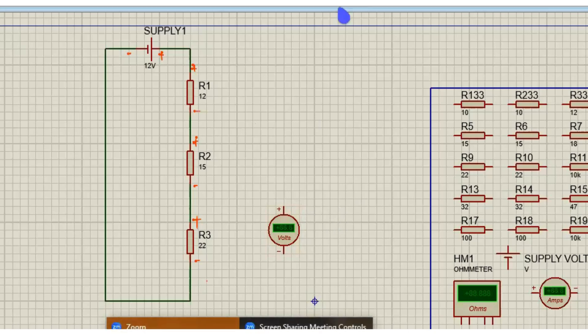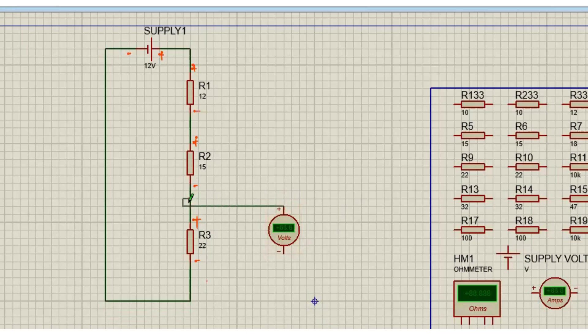We put the positive of our voltmeter to the positive of R3 and the negative of the voltmeter goes to the negative of R3. Then we measure VR3. That is VR3.